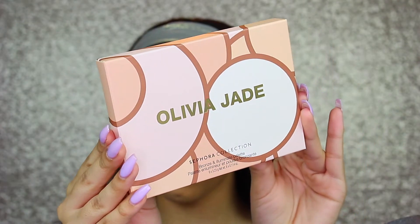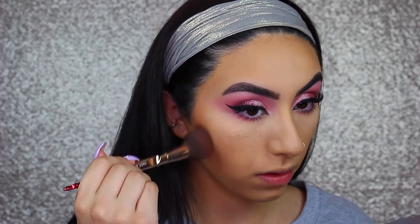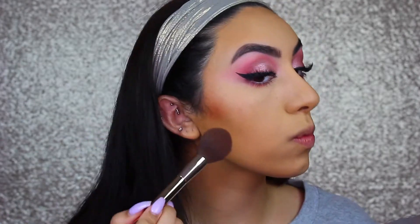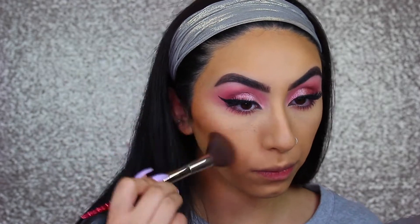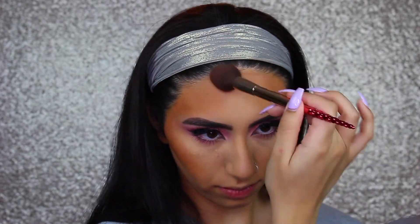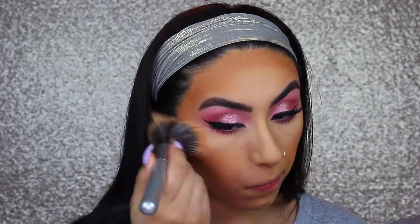I literally just got this in the mail as I was filming this video, so I decided to use it for the first time. This is the Sephora Collection collaboration with Olivia Jade. First I'm going in with the bronzer and using that to bronze up my face. I really liked the bronzer — if you're my skin tone or darker, it would work really well for you, but if you're any fairer than me, it's going to be way too dark. I definitely had to really blend it out and I do end up diffusing it a little bit with my Charlotte Tilbury powder, but other than that I thought it looked really beautiful on the skin.